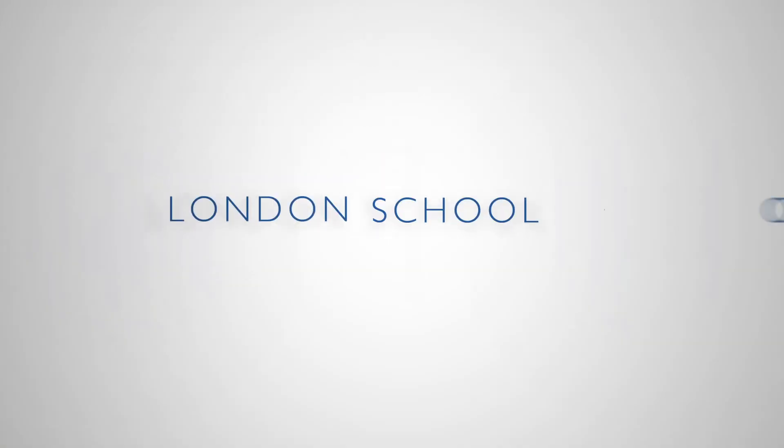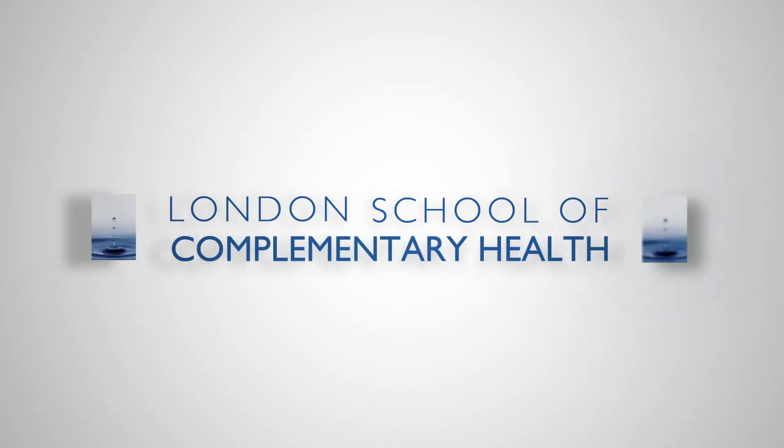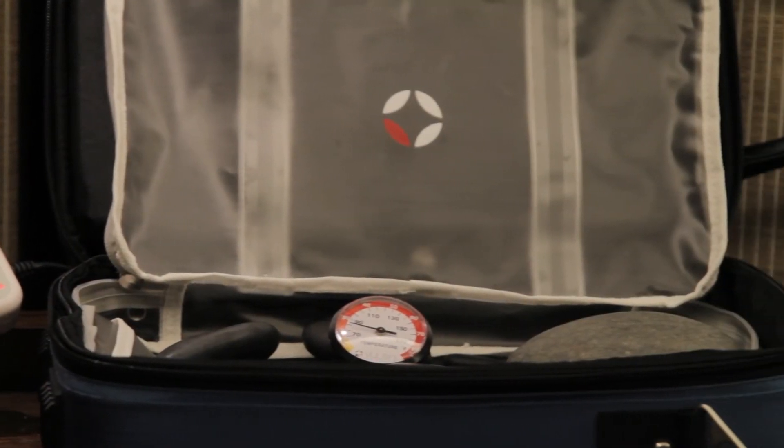Supplemented with training DVDs made by the London School of Complementary Health in association with Valsini, these kits will provide you with everything you need to start incorporating hot stones into your existing treatments.